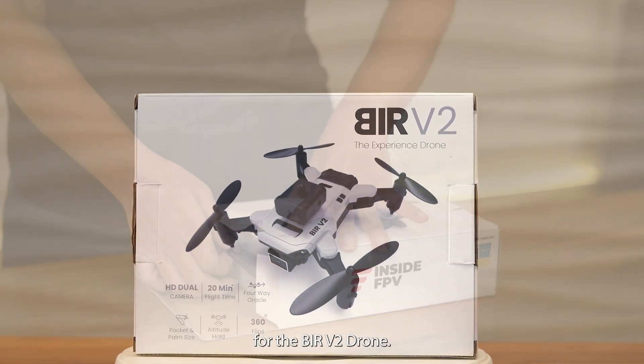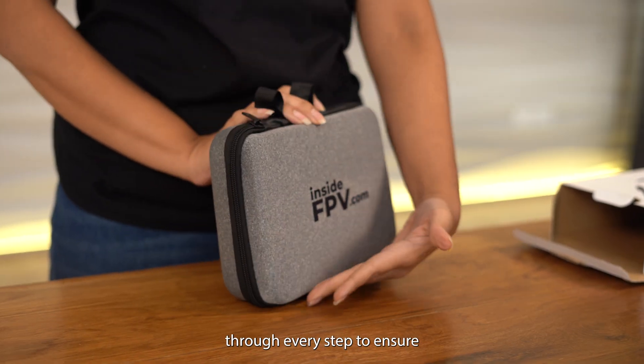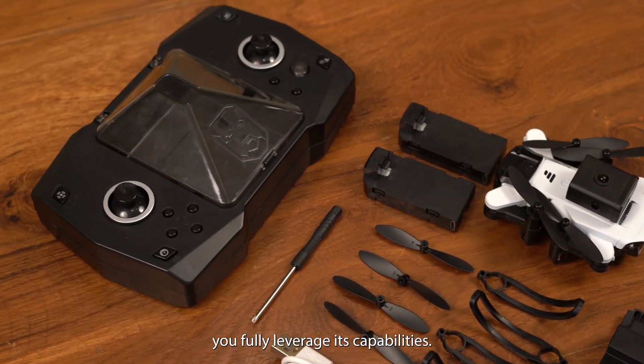Welcome to your in-depth tutorial for the Behr V2 drone. Today we'll guide you through every step to ensure you fully leverage its capabilities.